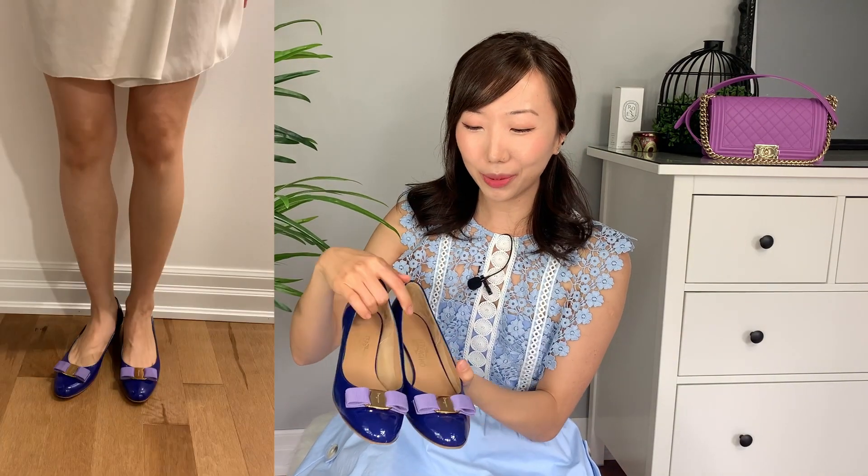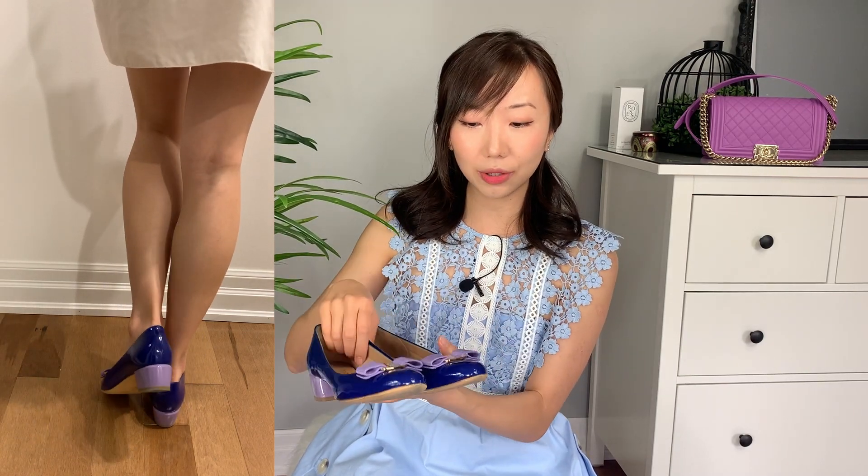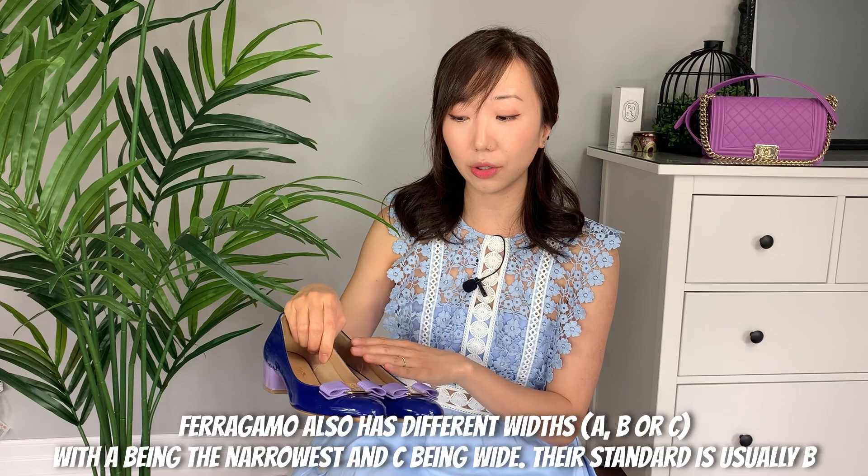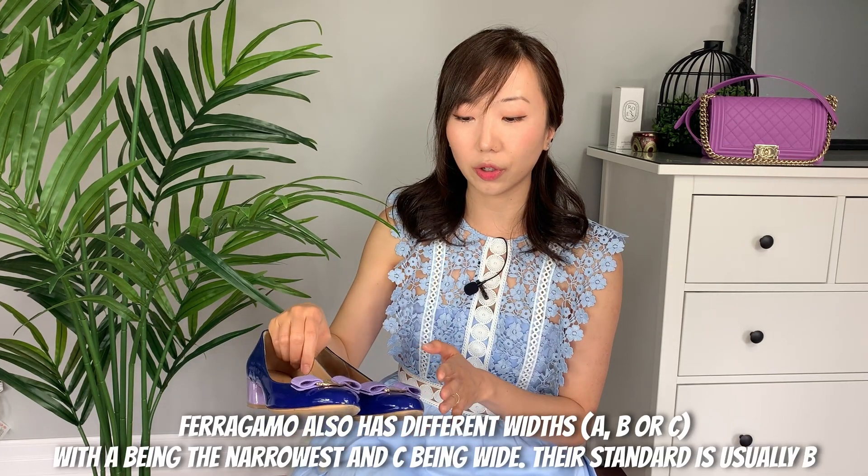I also have another pair that I actually bought on eBay, because there was an event with Ferragamo many years ago where you could design your own Vera flats. I missed that event but found this pair — the blue and lavender just match so well, almost like a little special order Vera flat. This is in patent leather and is actually a size up from my others, which makes it more comfortable. Would I recommend the Ferragamo Vera flats? Absolutely — they're my go-to summer or spring flat shoes.